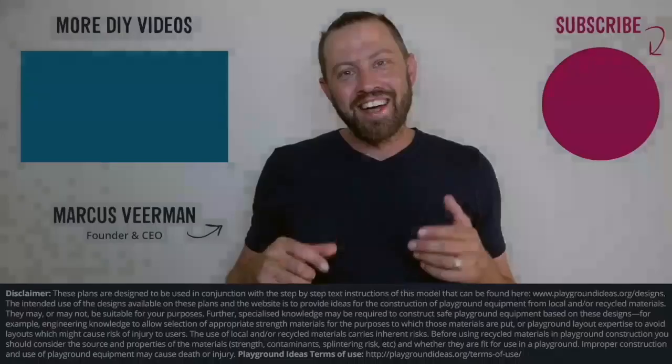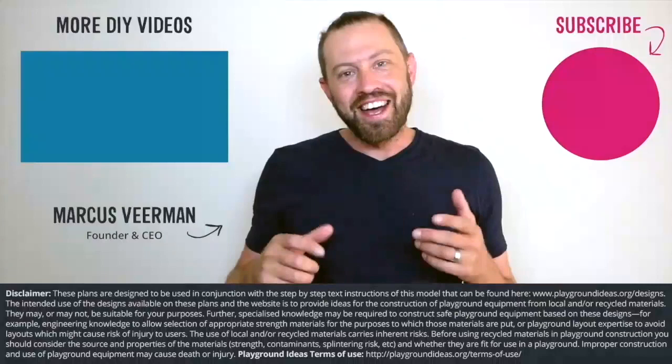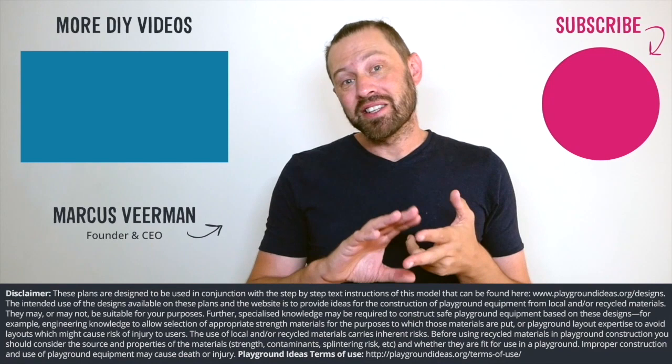This design, as well as all of our designs, are made to be used in conjunction with the free safety handbook which is available from the website. Please let us know what you thought down below in the comments, and don't forget to like and subscribe to see more of what Patrick's doing in India. You can visit playgroundideas.org which has 150 designs and all the resources you need to build an awesome playground, and we've got a ton more videos to watch so check them out.